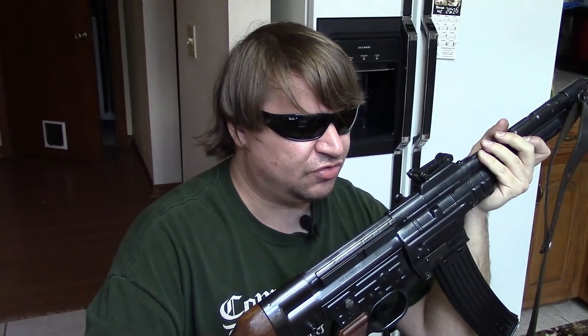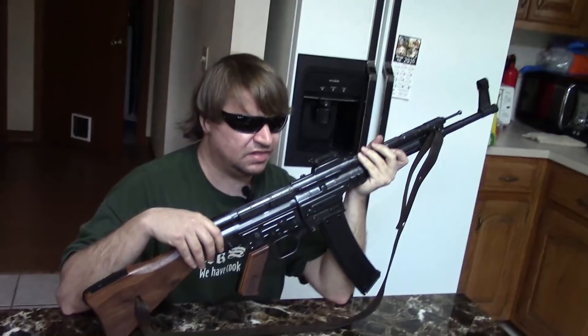The MP44 designation began to be used in April 1944, and the STG44 designation in October of that year. There is no difference between the MP44 and STG44. By that point Germany was fighting a defensive war, and the MP44 was used in a defensive role against the PPSH-41 and PPS-43. Against submachine guns it did well at longer ranges, but up close the SMG still had the edge with lighter weight and higher capacity. Germany's real problem wasn't the gun itself but logistics — they couldn't produce enough, and ammunition shortages plagued it since it used a unique cartridge.